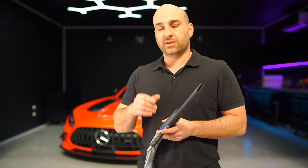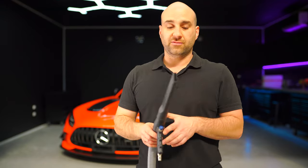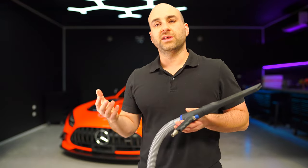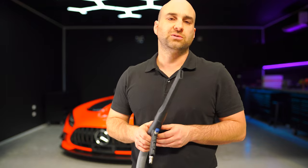Once you have an air compressor, you have the ability to dry the car properly, vacuum, pump up tires, clean air vents — you can do all these things. An air compressor is so so handy.